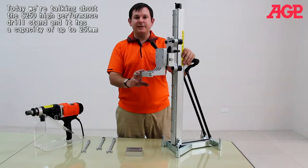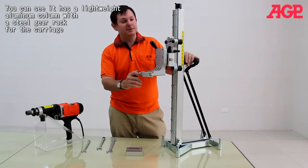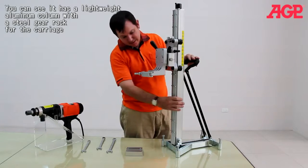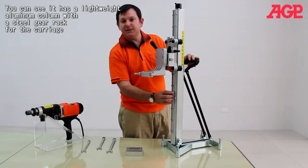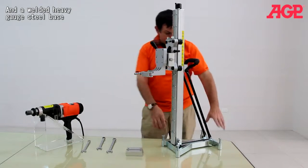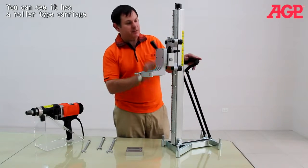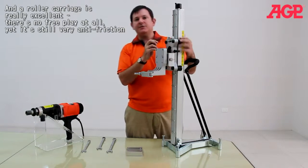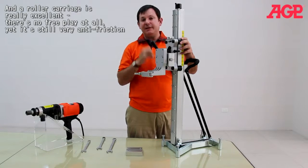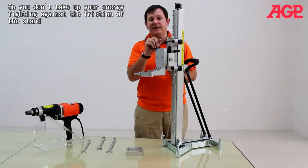Today we're going to tell you about the S250 high performance drill stand. It has a capacity up to 250 millimeters. You can see here it has a lightweight aluminum column with a steel gear rack for the carriage, welded to a steel base. It's got a roller type carriage, which is really excellent — there's no free play on this carriage, yet it's still very anti-friction, so it's not taking out your energy trying to fight against it.